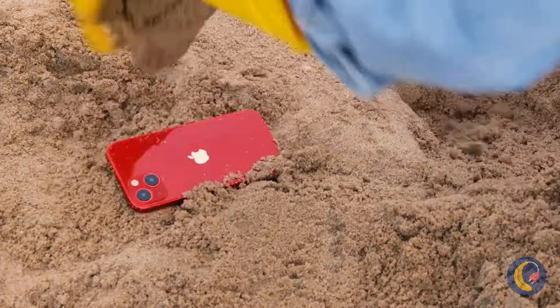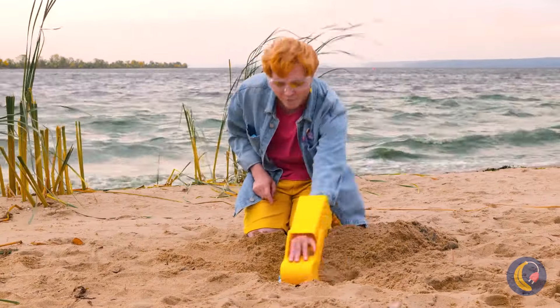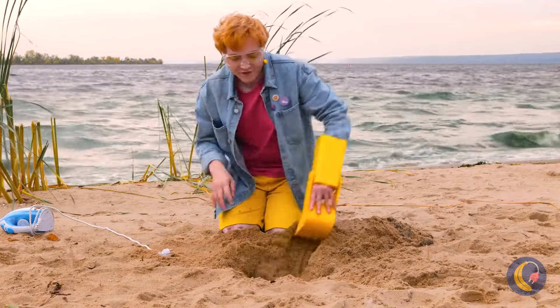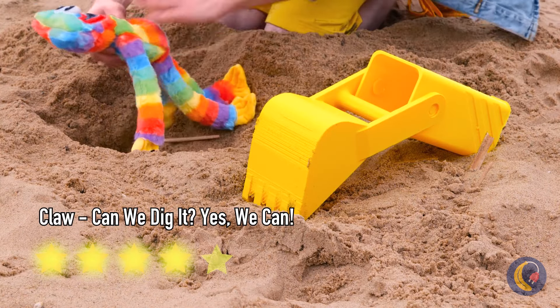Wow, a phone — does it have any bars? An iron. Just think of all the grilled cheese we can make. A rainbow huggy-waggy? Now that's what I call treasure.